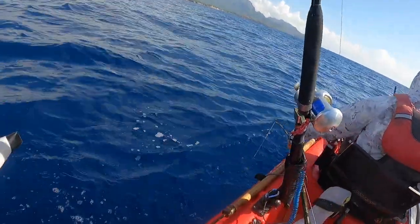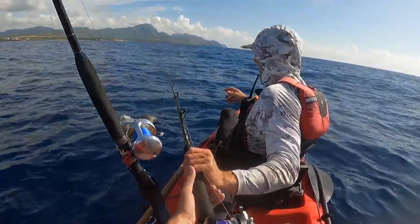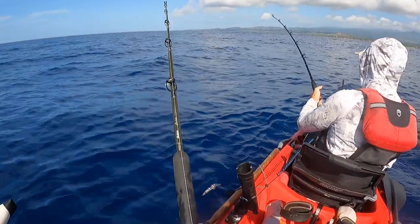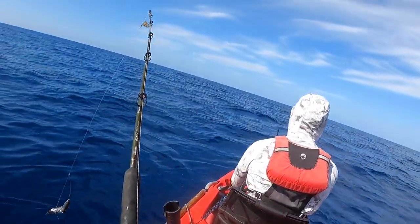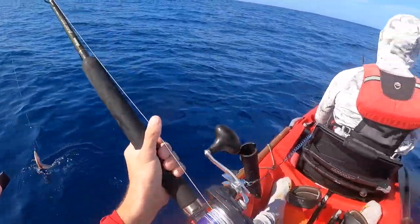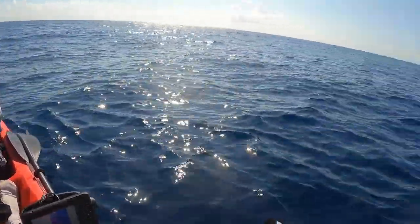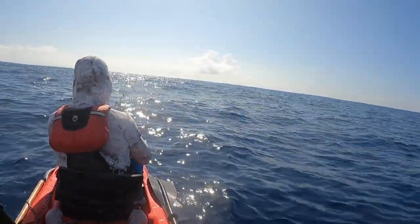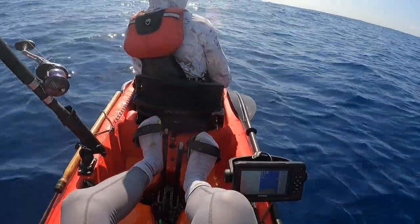Oh damn. Like it's heavy. Oh yep, that feels good — he's going to run. How deep are we? 513 feet. Okay, so I can play it out. There we go, there's a run. I'm surprised we haven't had a flag — there it goes. It ate the balloon, popped it off. I saw the bait on the surface going. Oh, this is a big fish dude. I felt its weight — it ate that big bait. This is a really big fish.